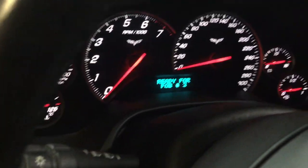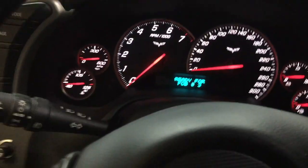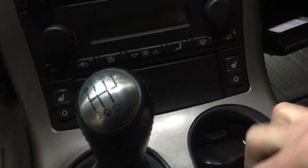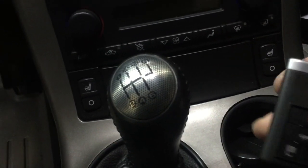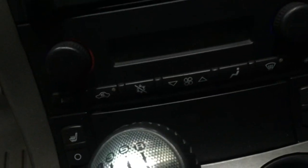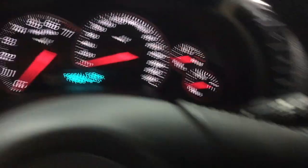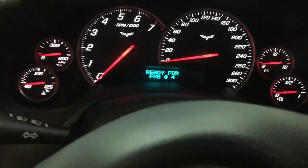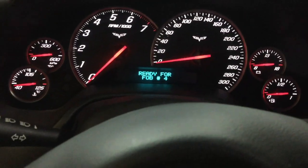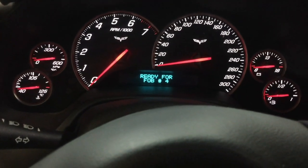Then you're gonna see it say 'ready for key fob number three.' So you're gonna take the key fob you want to program — which is the new style one — put the buttons facing toward the passenger side, and leave it there. You wait, and it says 'ready for key fob number four,' so now that key fob is programmed.